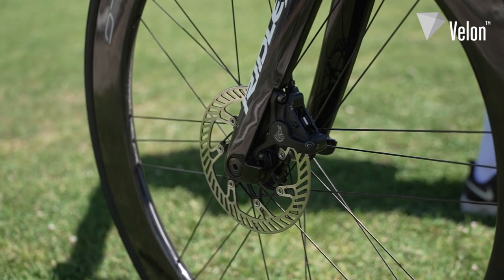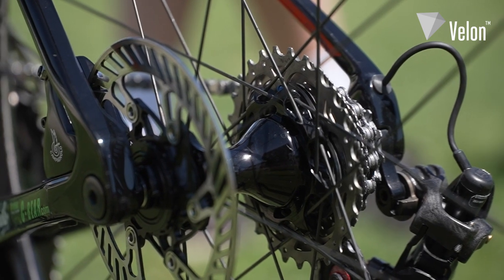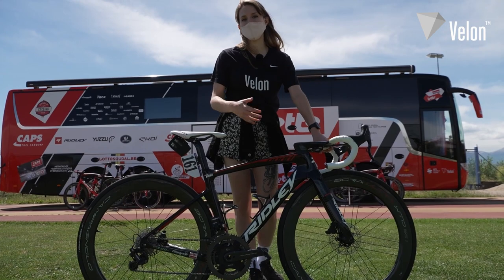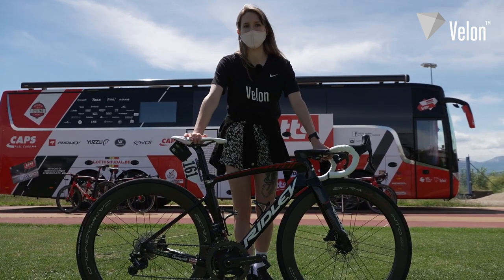For the disc brakes, he's got the Campagnolo brakes with 160mm rotors at the front and 140mm at the back. The idea behind that is that they do most of their braking on the front, so they want a bigger rotor to absorb more of the heat that's created from braking.